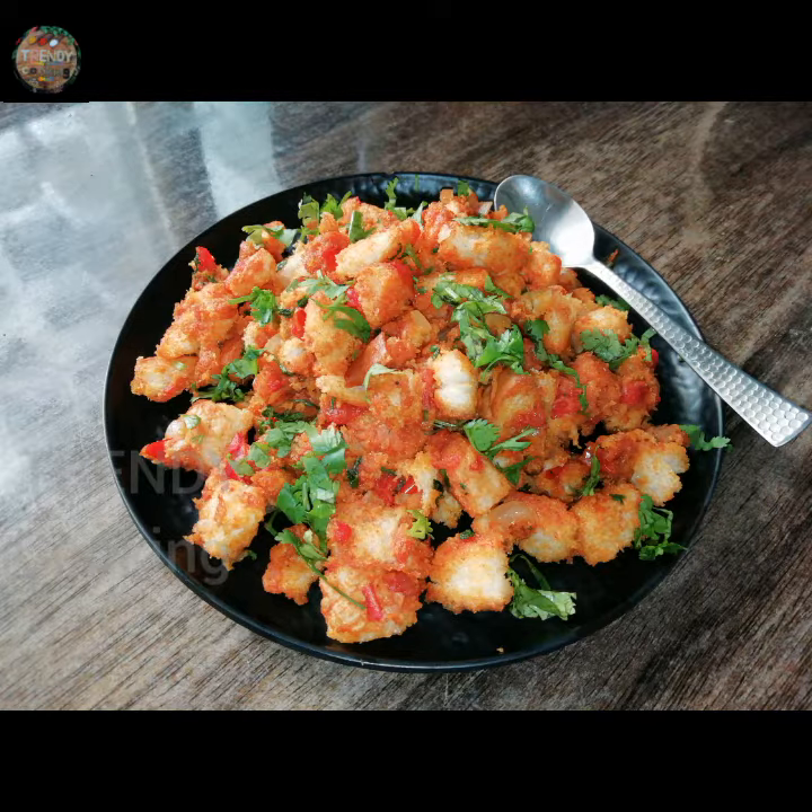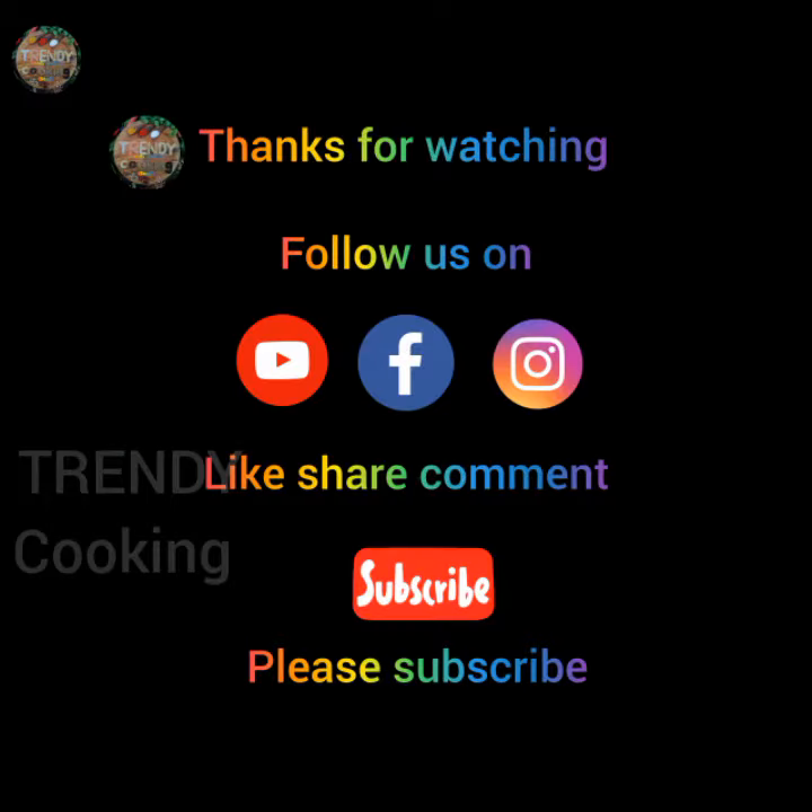If you like this video, share, comment and subscribe. Thanks for watching.